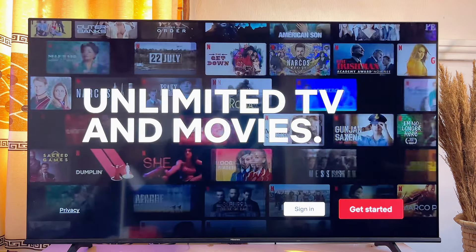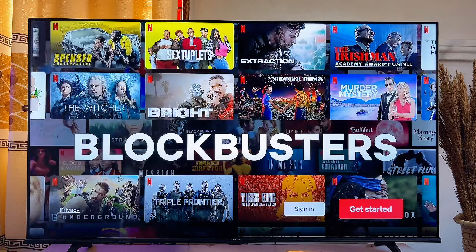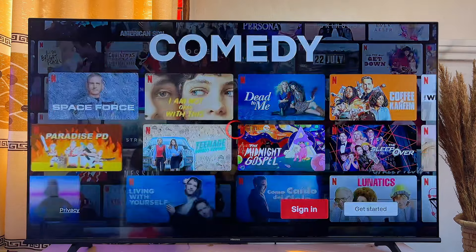Go ahead and open it up just like so. Now click on the sign in button over here. The Netflix app is going to give you two options to sign in — you can either use your mobile phone or your remote control.